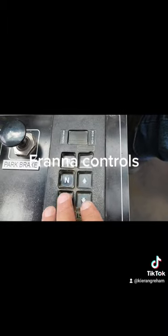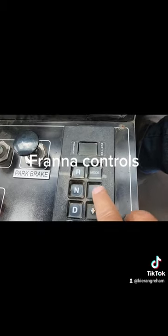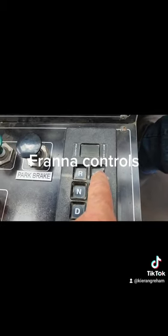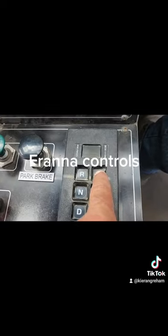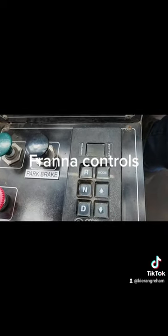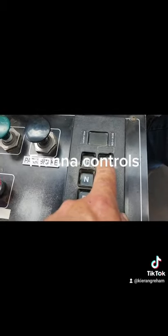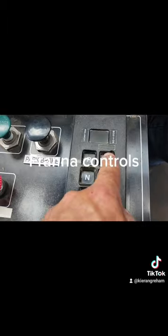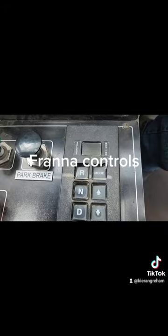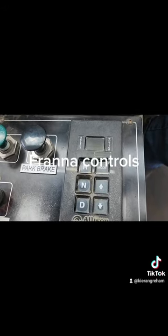With our Allison transmission you can manually go up and down the gears. This mode button here — not a lot of people know exactly what it does — but it puts it into like a sports transmission mode, similar to in your car. So if you're going up a steep hill and you press and hold this mode button, you'll see a little red light come up in the corner, which means it will essentially rev higher through the gears to give you that bit of extra help going up hills.